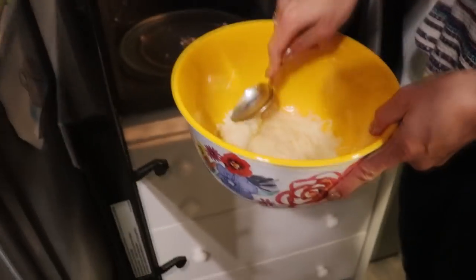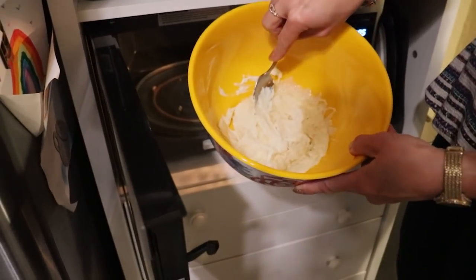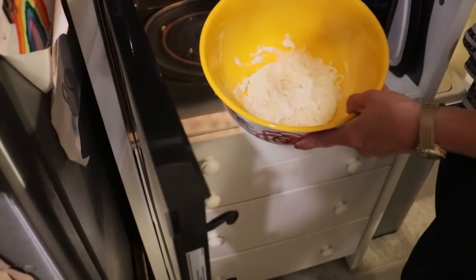Taking a look, our mozzarella cheese is starting to melt but there are still some solid pieces, so we need a bit more time — I'm going to do another minute.